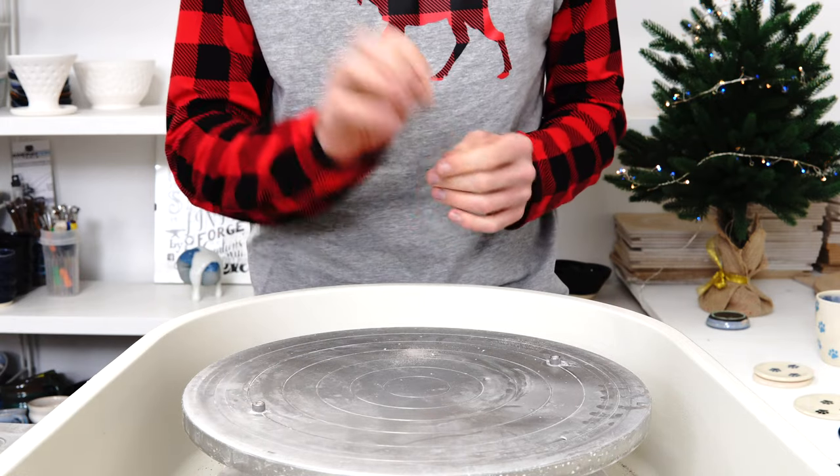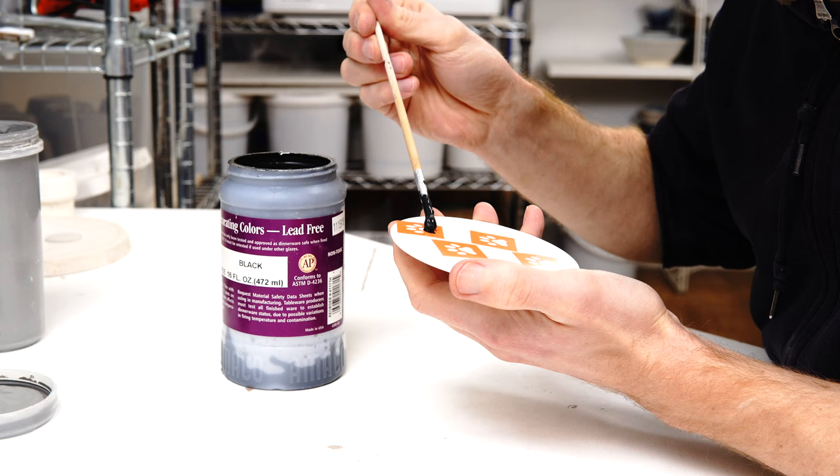This is a follow-up to the previous video about the laser blade cutter. I wanted to show where I'm at with the projects I'm testing - not all have succeeded, but there are some successes.